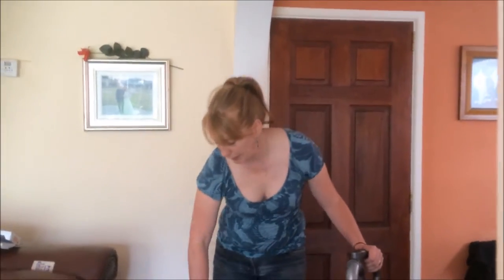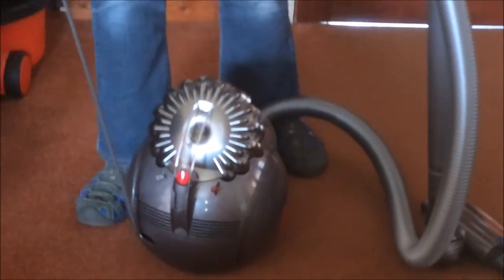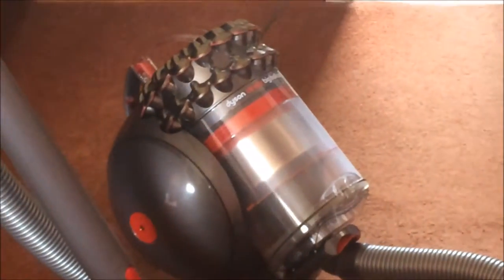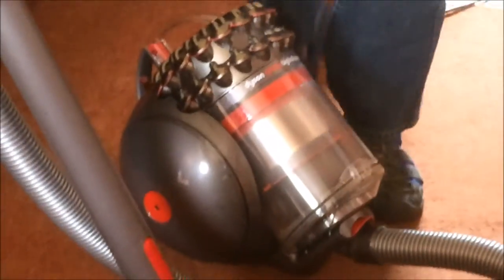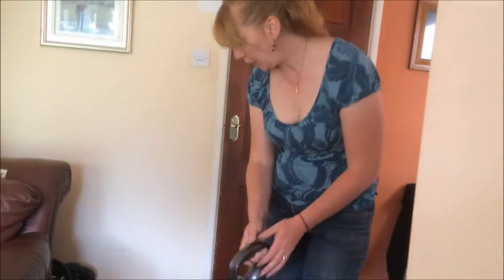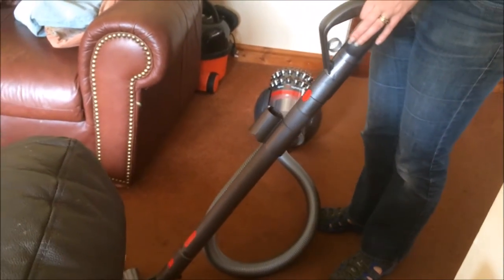So to start with it's very compact. It has a light lead here, which I'll just go and plug in now. The hose is very flexible and I'm just going to turn it on now.